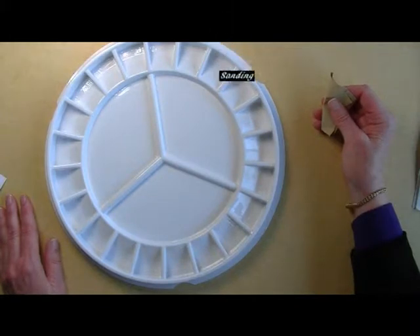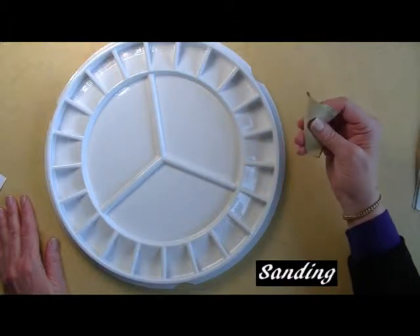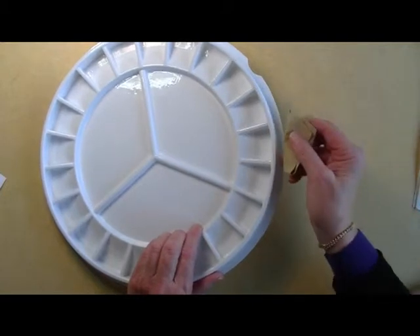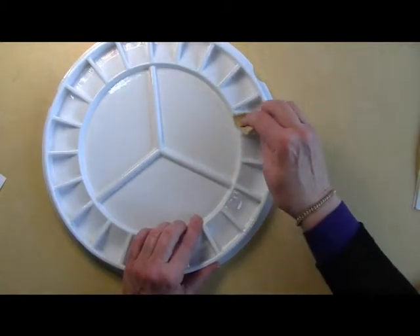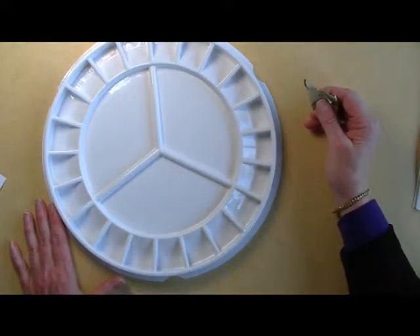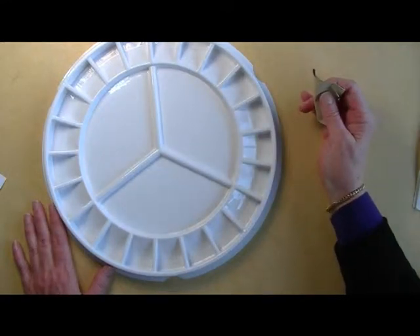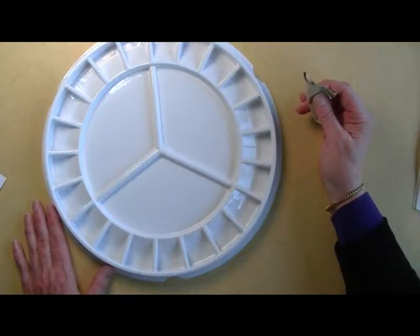But before we are ready to paint, we have to prepare the palette. We do that by sanding with fine sandpaper — the lip, the sides, the base, and the top of each of the wells. This creates a tooth on the plastic so that the words we write will adhere, as well as the paint will be held at the top of each of the wells. Wash and dry your palette. A helpful tip: sand your palette outside so that you don't have fine plastic all over your studio.